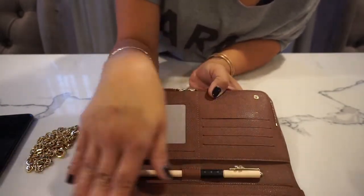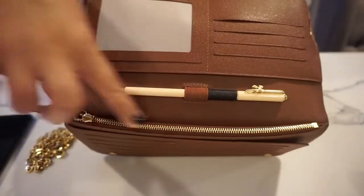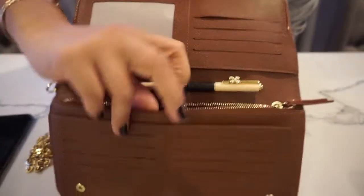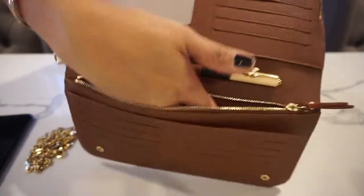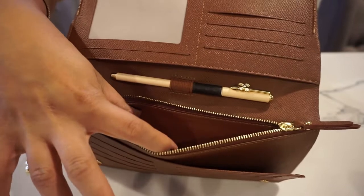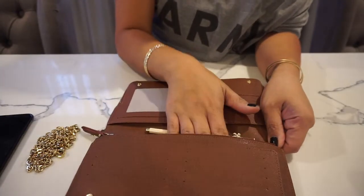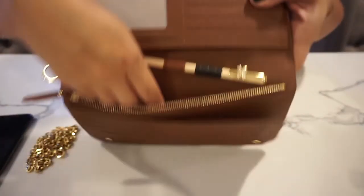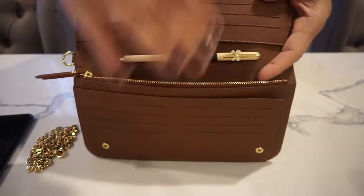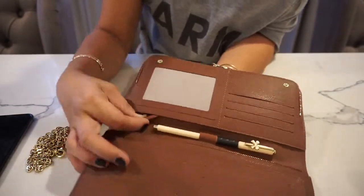It has 12 card slots and it has this one zippered compartment here. When I travel, I will put our passports in here — my husband's and my two kids' passports will fit in here comfortably. And I would sometimes also put their immunization records in this flap right here. It has so many compartments — I can't tell you how much I love this organizer.